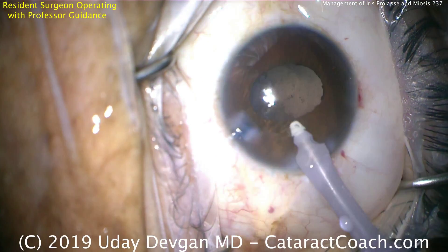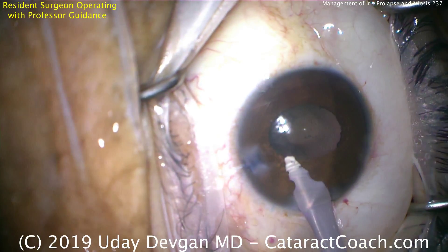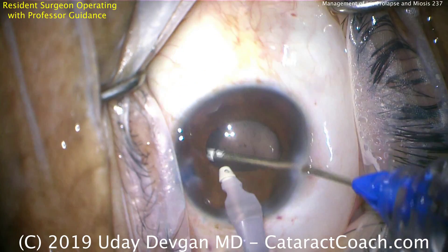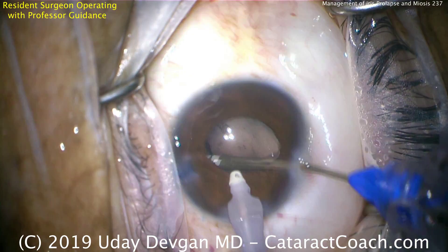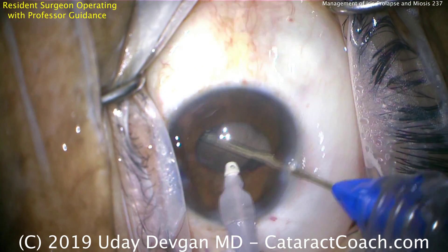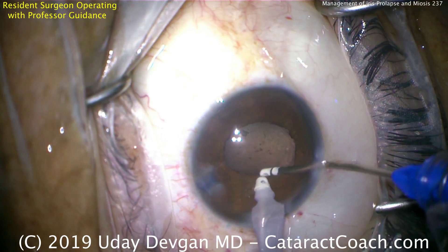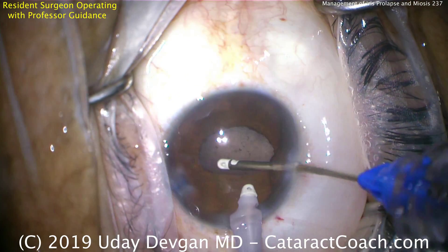Now switching hands: the left hand holds the IA infusion tip in the main incision, and the right hand goes via the other paracentesis to use the aspirator to remove the remainder of the lens cortex. Going 360 degrees — it's important to get underneath the anterior lens capsule toward the lens equator to really clean this up nicely. We don't want any retained lens material or lens fragments inside the eye.